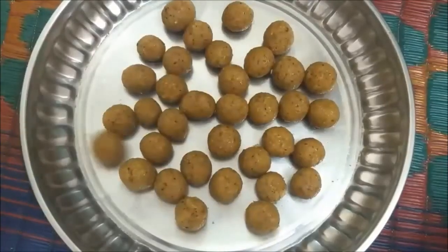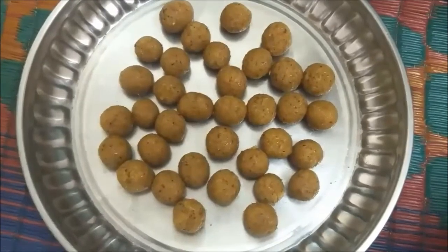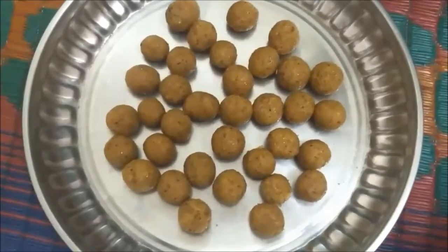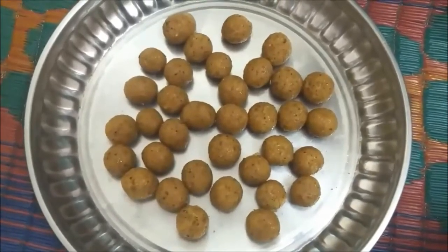The coconut laddus are ready! You can store this up to two weeks — it stays so yummy, and I'm sure I'm not going to store it even for two days. It is very tasty; try it for yourself and leave your comments below. Thank you for watching! Hit like if you like this video, and do comment for any clarification or if you found it useful. Subscribe to this channel for more updates on pregnancy, child care, and many more videos.